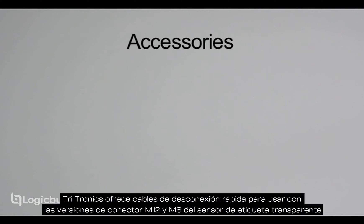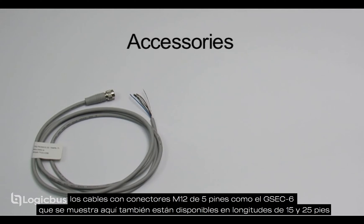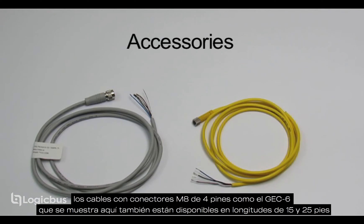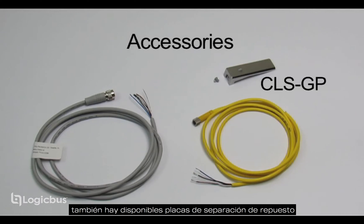Tritronics offers quick disconnect cables for use with the M12 and M8 connector versions of the clear label sensor. Cables with five pin M12 connectors, like the GSEC-6 shown here, are also available in 15 and 25 foot lengths. Replacement gap plates are also available.